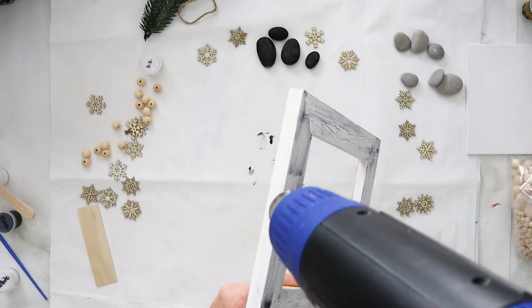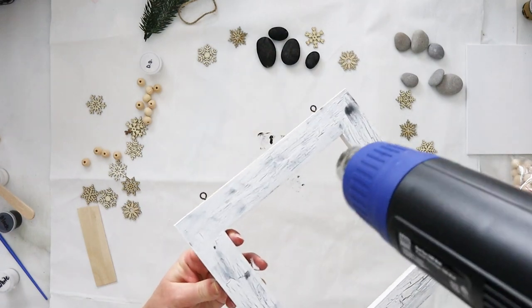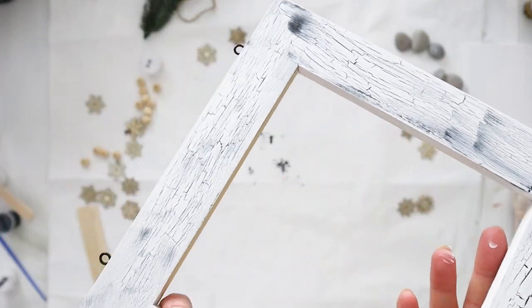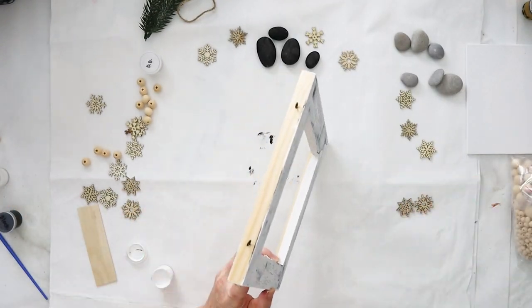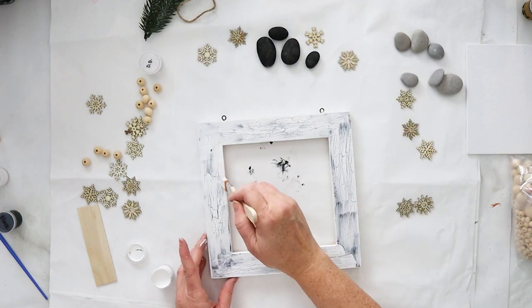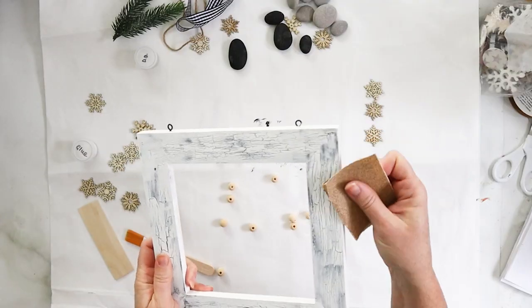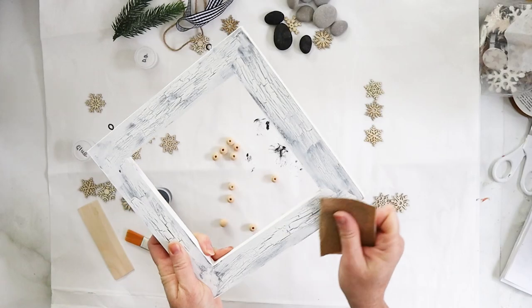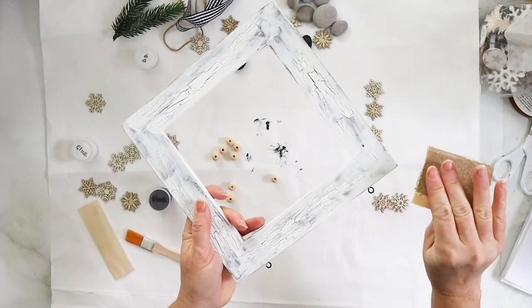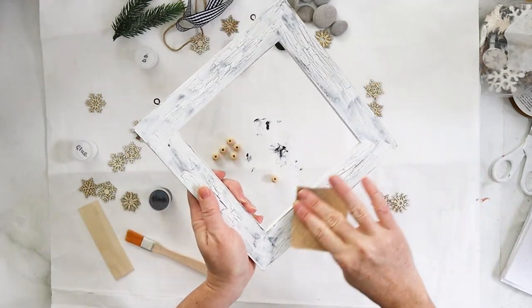Use a heat gun to speed up the process, but you could use a blow dryer or just let it air dry. Set that aside to dry completely. I touched up a few of the darker areas with a little dry-brushed white paint, and then once dry, went in with sandpaper and sanded off the edges to add a bit more texture.